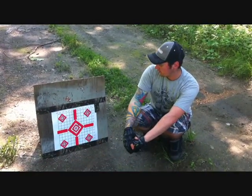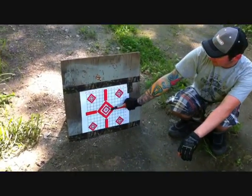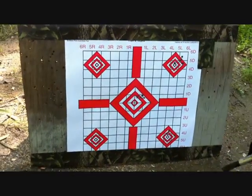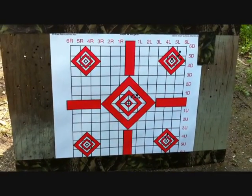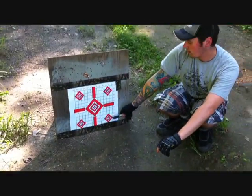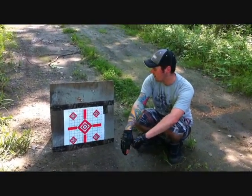So we got three groups: this one was with the original load using full length sized Remington brass, this one was with just the neck sized Remington brass, and here is the group with the Hornady brass that was neck sized. Velocity between the Remingtons didn't really change between being neck sized and full length sized. The Hornady brass, however, may have a little less case volume because the velocity was slightly higher there.